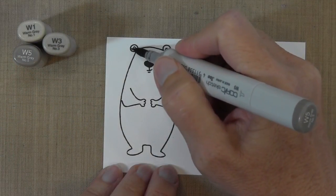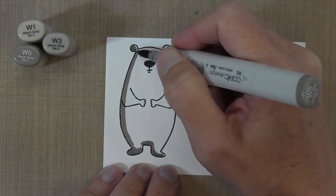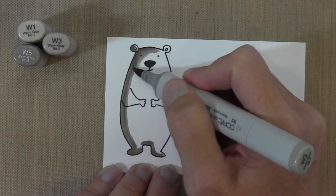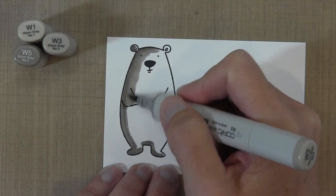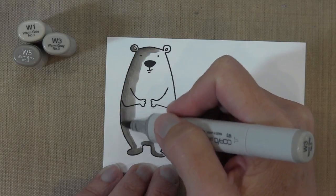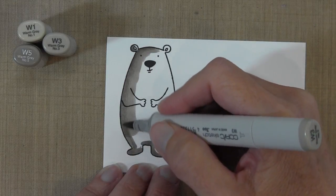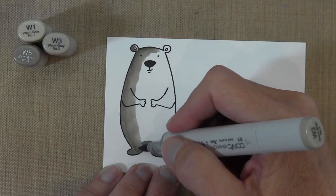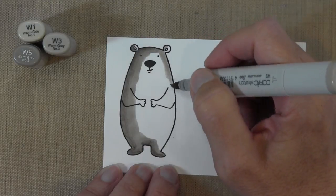I'm going to color him with Copic markers — W1, W3, and W5. I'm starting off with the W5, a warm gray, the darkest I have, doing the left side of him. Now I'm going to show the W3, the middle color. I start out and move to the edge, going back and forth, coloring all the way to the edge to get a nice blend between those two colors. I hover a little bit longer on the edge of the W5 just to avoid any excess lines.